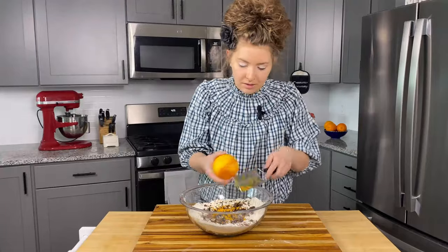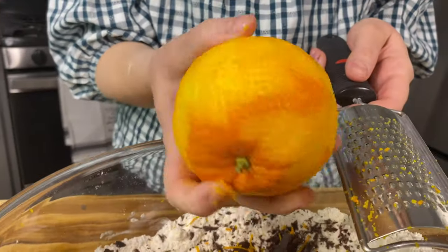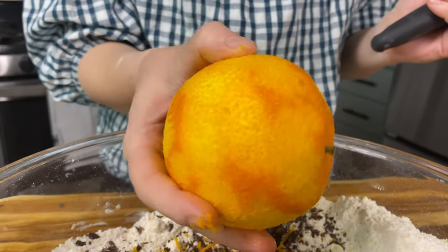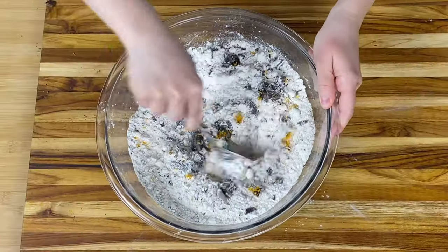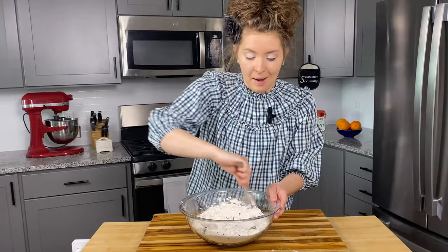We've got that zest of one large orange. As you can see here, I didn't let it go too far — that's called the pith. You don't want to get into the white part of the orange; that'll make your scones bitter. So just stick to the zest and you are good to go. Our orange is zested, we are well on our way. Just going to give this a stir to make sure it's all well incorporated — you can smell that orange zest, it's smelling beautiful.